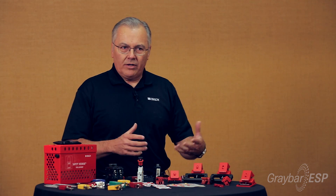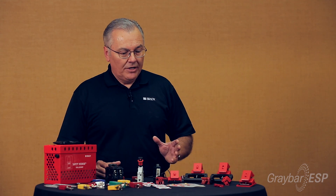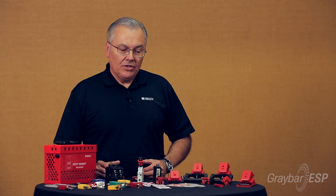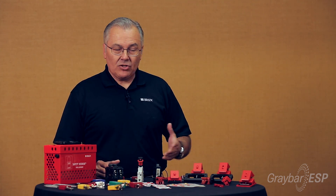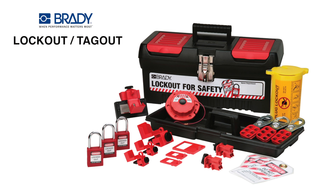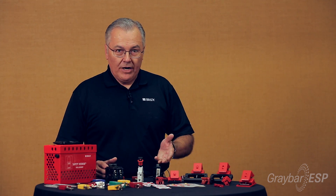If you're going to do work, maintenance, or service on equipment, you want to make sure that you de-energize those electrical energy sources. A great way to do that is to trace it back to the source — to a circuit breaker. Today I'll demonstrate how to apply some of the Brady manufactured lockout/tagout devices for circuit breakers.